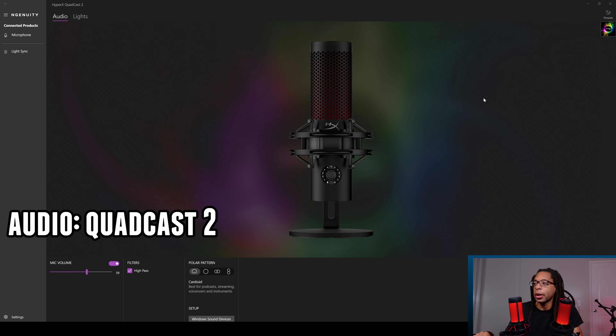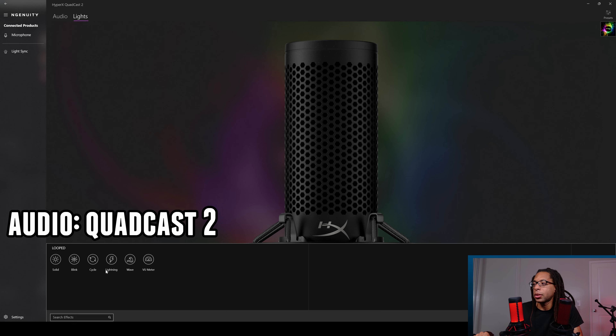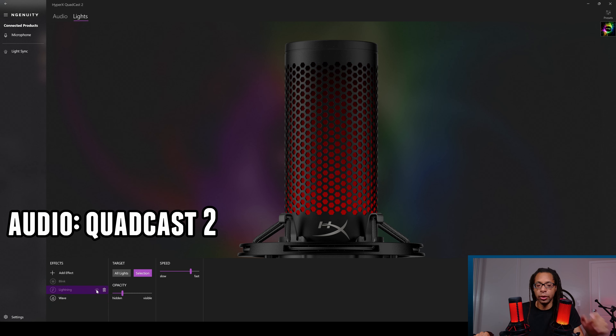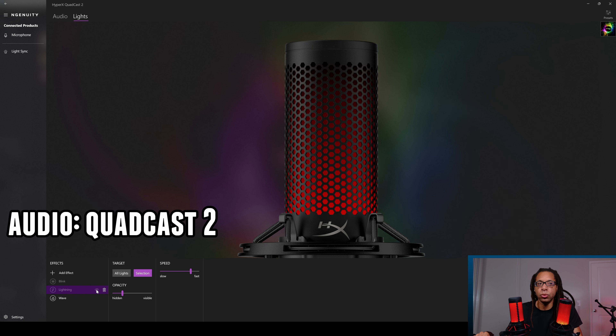The Quadcast 2 also has several lighting effects you can change, though there aren't really that many right now. Currently there's a combination of 'lightning' — which has a little pop — and 'wave,' which is a more subtle effect. Hopefully they'll add some more cool ones in the future, but the options are limited at the moment.